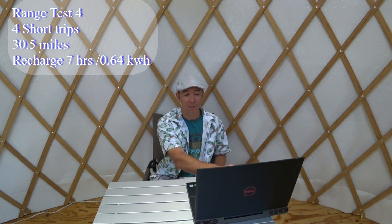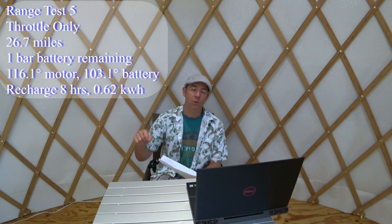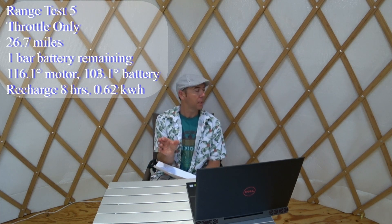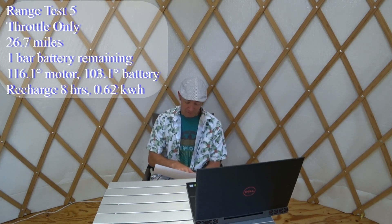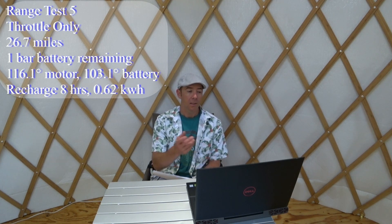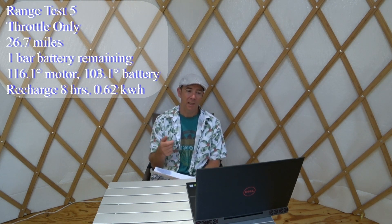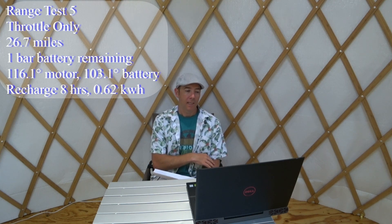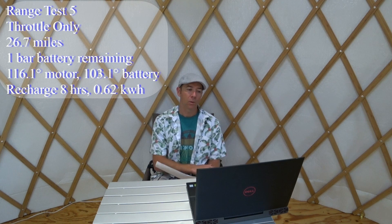Range test number five was throttle only — a worst-case scenario. I covered 26.7 miles with one bar remaining. I noticed about a 2 mph top-speed drop when the battery got down to two bars. It was a hot day, 86 to 100°F, with 4 mph wind from the south. Motor temperature hit 116.1°F and battery reached 103.1°F, which makes sense given the heat and working the battery hard with throttle only. It took eight hours to recharge at 0.62 kilowatt-hours.